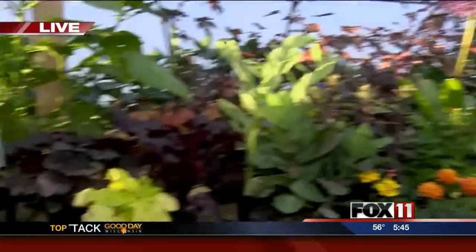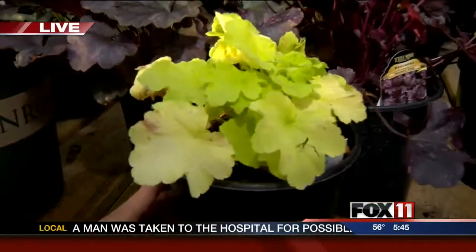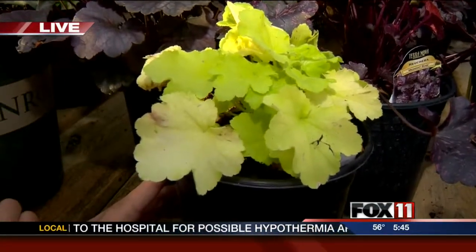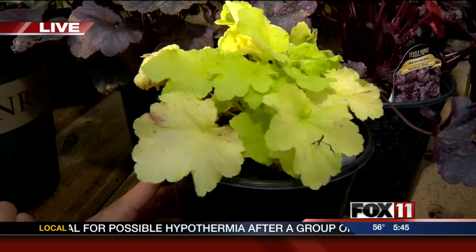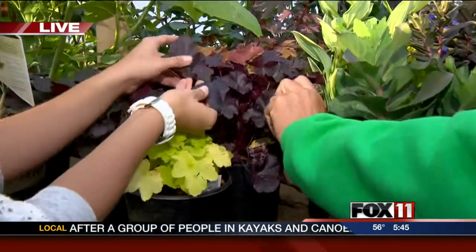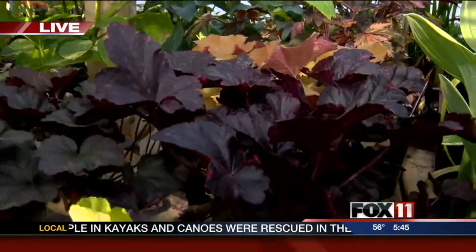Within that, you can move into different families of plants. This is the coral bell family. What's unique about that is that yellow one you're holding — always consider that the fair skin of the coral bell family. It doesn't like very much sun; it will get burned.